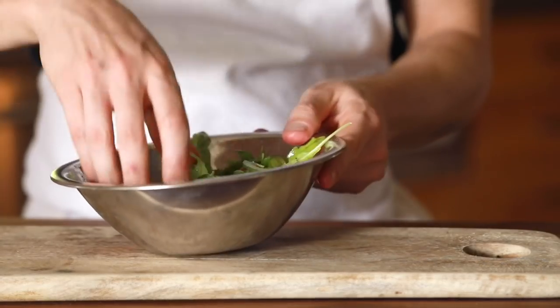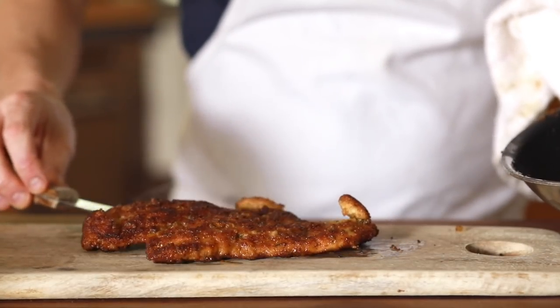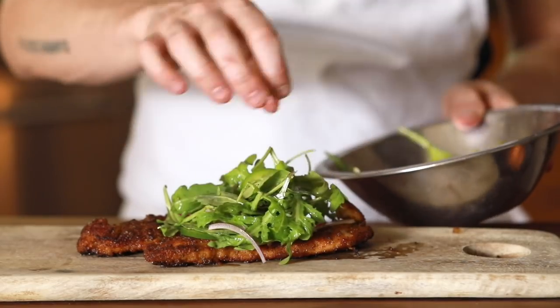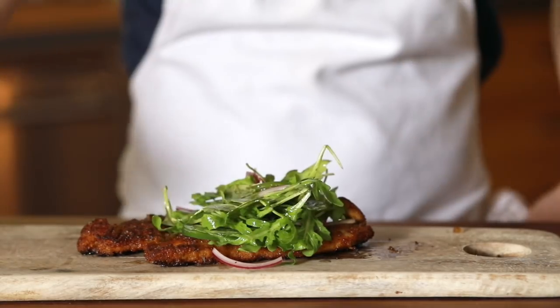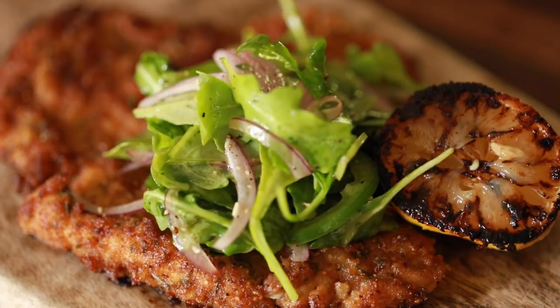All right, so this one is about as straightforward as it gets — nothing fancy at all. Just place the Milanese down first, then the salad on the side, not to cover too much of the chicken, and last but not least, a good squeeze of the roasted lemon to finish. And that's it — chicken Milanese with a zesty and spicy bitter green salad.